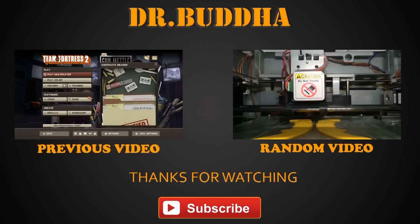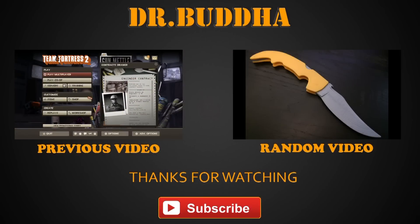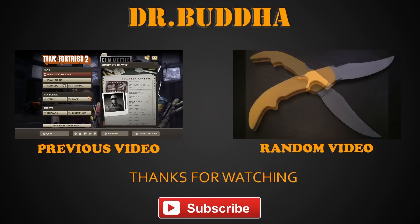Once upon a time, there was a man who did not subscribe to Dr. Buddha's channel, and then he died. I'll see you next time.